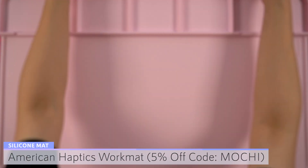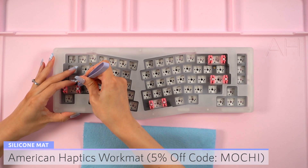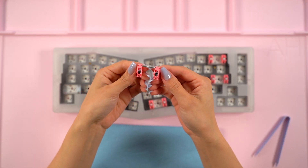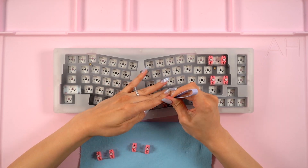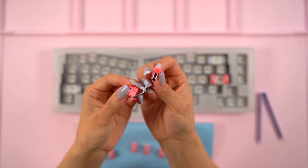To begin the Alice build, I put down my rose pink American haptics work mat. The first thing I want to do is remove the stabs and take a look at the lubing situation. I was pleasantly surprised to see that these had TPU stems, which is an upgrade to Akko's usual stabs. Seeing that the lube was leaking out of the stabilizers, I'm not sure that I'll want to add more.